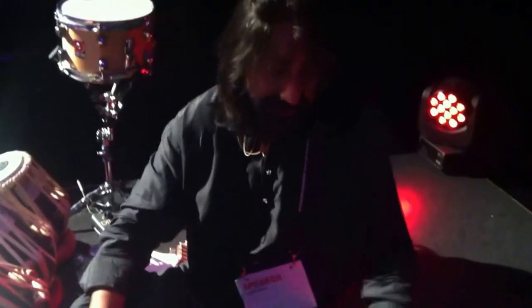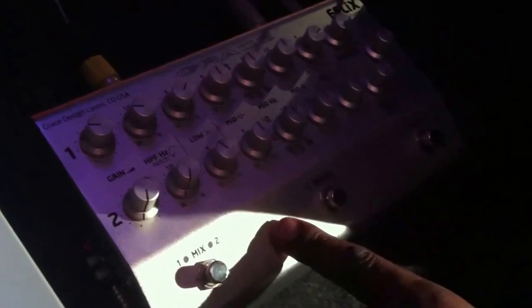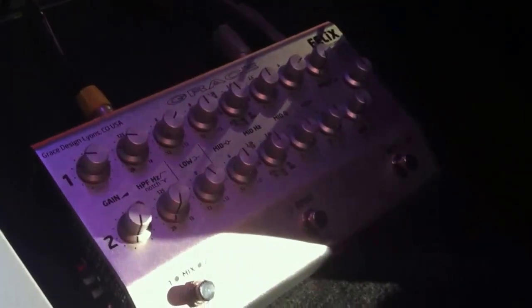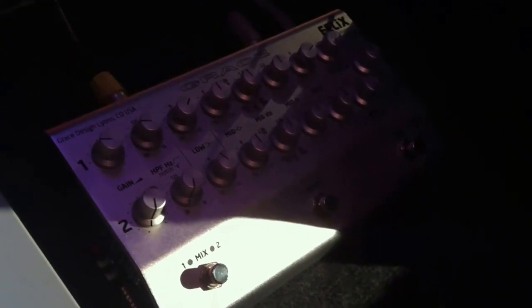And then I'm using the Grace Design Felix preamp for the tabla. So the tabla goes through here, and it's got wonderful EQ — especially anything above like 12k, it just sounds really, really sweet.